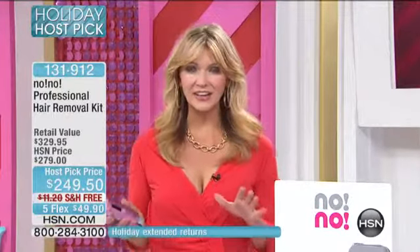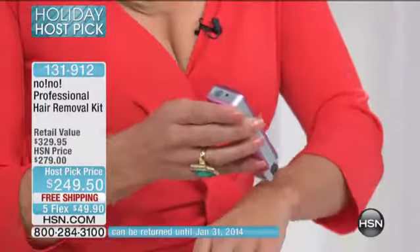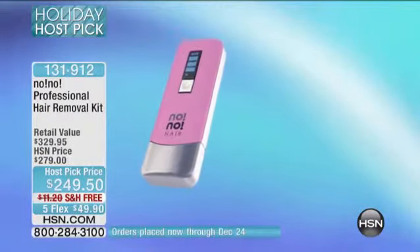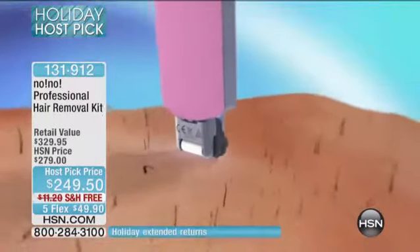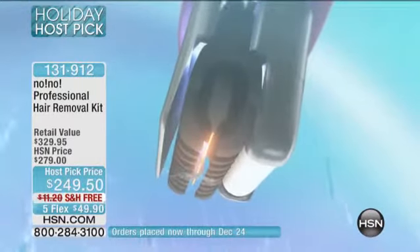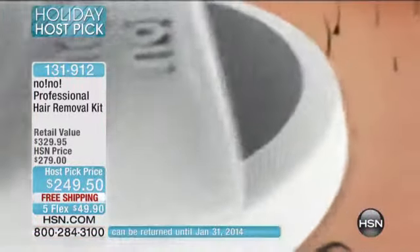If you've ever had that problem with unwanted hair — it can be so embarrassing. In just a matter of weeks, you could have long-lasting results, and it's so easy. There's no tugging, no pulling, no ripping, no burning. You just glide the no-no across your body — we call it the no-no glide. When you use this Thermacon tip, there's no bruising, no bleeding. If you've ever nicked yourself in the shower and it starts running like the river Nile — now you've got the total solution in your own home.